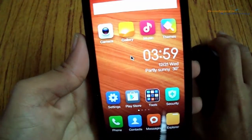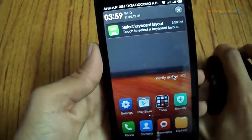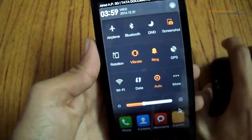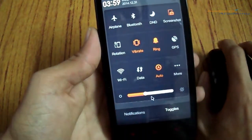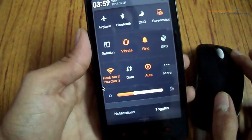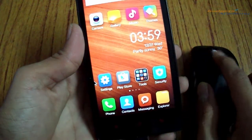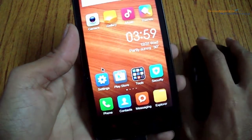Now I can open any of the apps, I can drag the notification bar and check out notifications using it. I can enable the Wi-Fi or do anything as I wish. Right-clicking the mouse will act as a back key, as you can see, and clicking the scroll key will act as a home key.